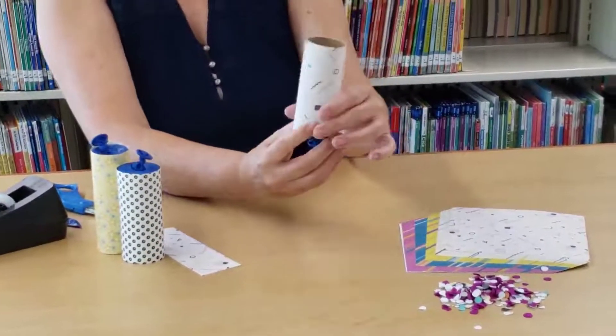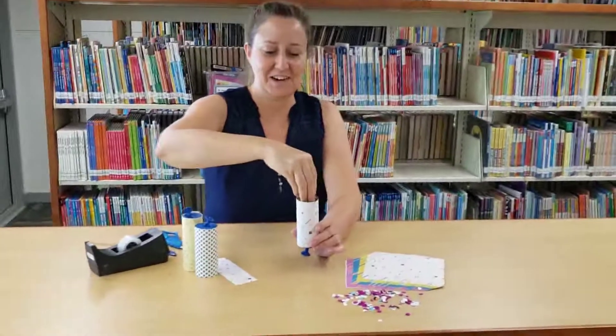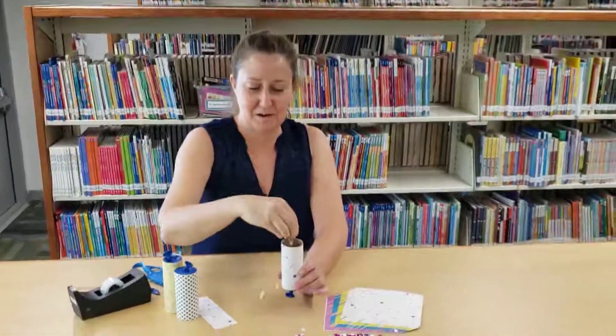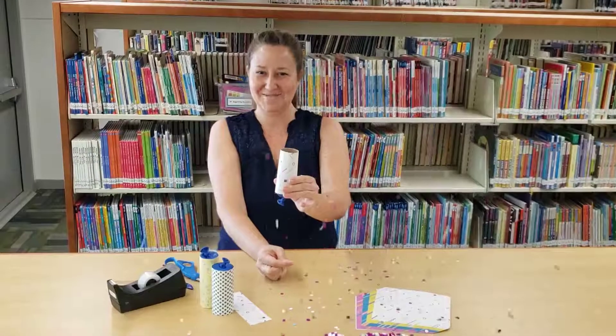Your popper is ready, and this is where the magic happens. Get some of the confetti that we provided, put it in the open end, pull down on the balloon, and celebrate!